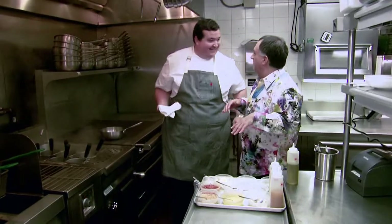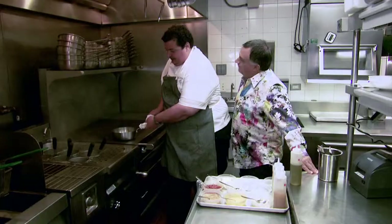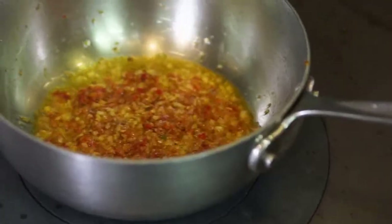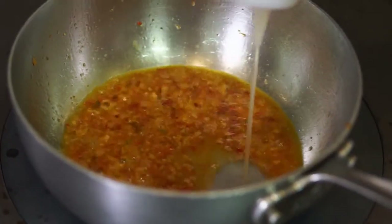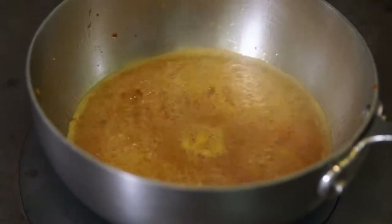You could have it as a starter or even as a mid-course — it's a well-balanced dish. Do you know my famous phrase? Never trust a thin chef. Right now we have garlic, shallots, the Bomba Calabrese, a little white wine, and now a little lobster stock. We'll reduce that down — that'll be the base of the dish.